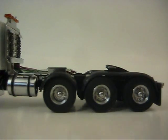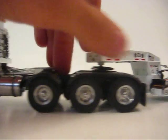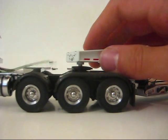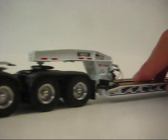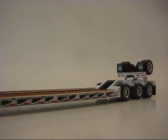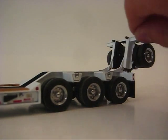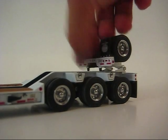Now we'll hook up the lowboy and get to it. This model is really nice. I believe it's the same thing as the 55-ton Calvert, if anyone has that — it came with the 379, and then they added the flip axle. I really like the flip axle. I'm more of a fan of it up than I am of it down.